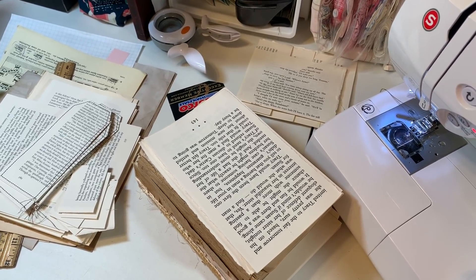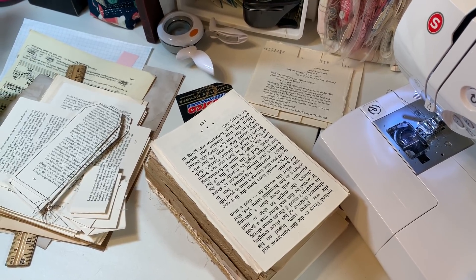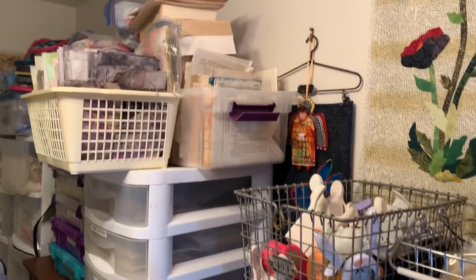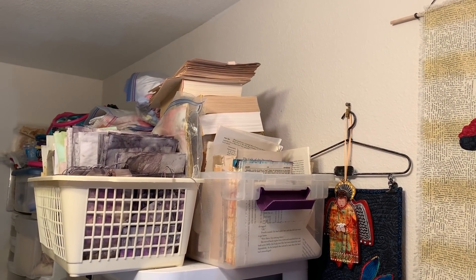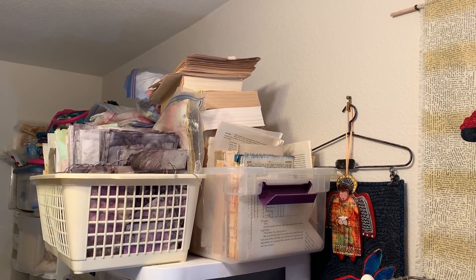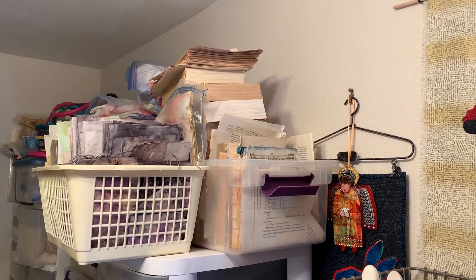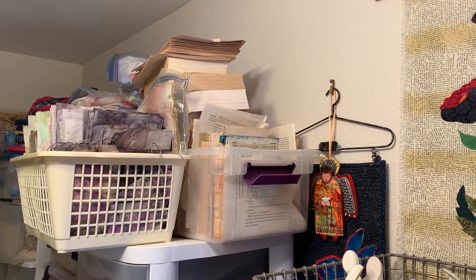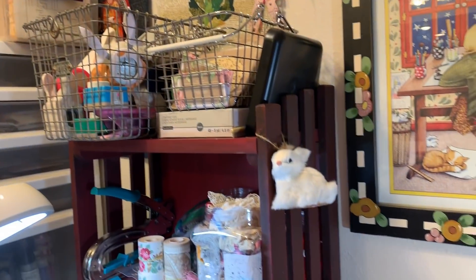I have the camera off the stand right now because I wanted to first show you my big bin. Can you see that giant bin on the right? That's all of my book pages and it's stacked even to the top. On the left are my eco-dyed papers. I just have a ton of book pages and I use them as fast as I can, but I'm going to try to use them faster this year.